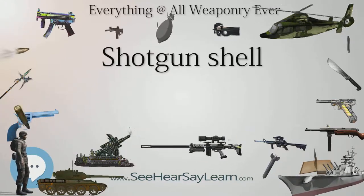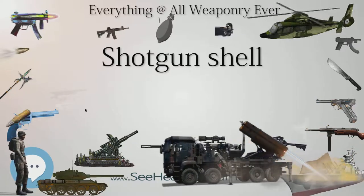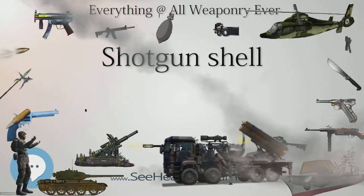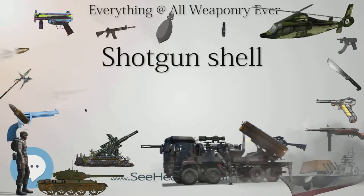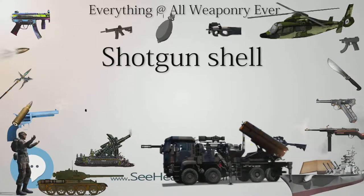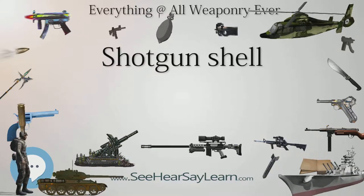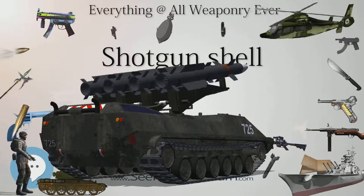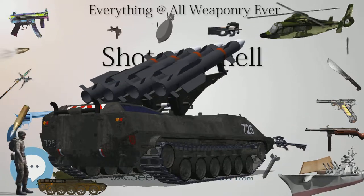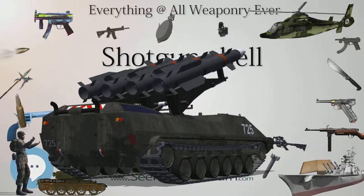Non-shotgun calibers: Shot shells are also available in non-shotgun calibers for use in rifled barrels, from 0.22 long rifle upwards through 0.38 special to 0.44 magnum. These are often used in revolvers to kill snakes at very close ranges or for killing small pests such as rats. A number of single-shot pistols and rifles are made in 0.45 Colt with special screw-in chokes allowing the use of 0.410 shells, with chokes designed with deep grooves parallel to the bore to stop the spin of the shot column. Taurus sells a model called the Judge, which accommodates both 0.45 Colt and 0.410 shot shells. S&W came out with a similar revolver dubbed the Governor, which also shoots 0.45 ACP with the aid of moon clips.